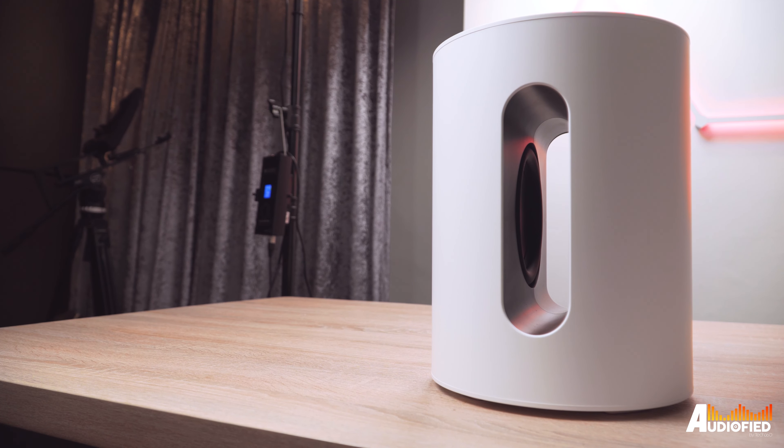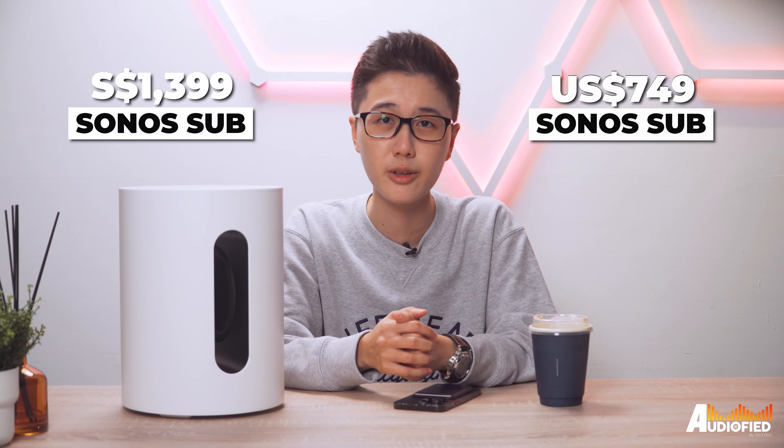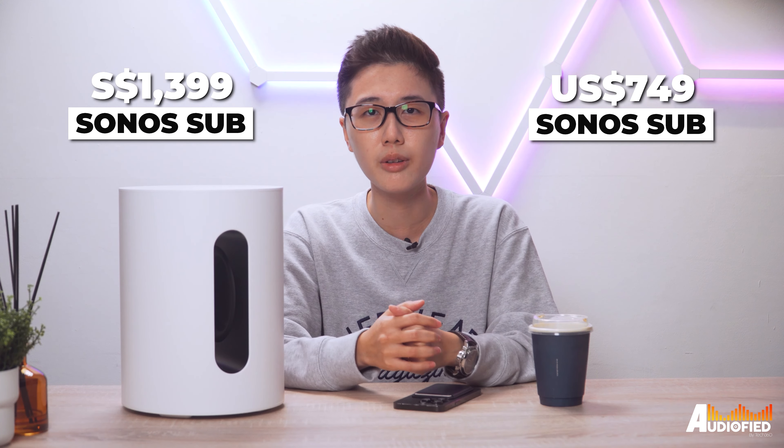That being said, the pricing strategy here is very odd. The sub mini costs 869 Singapore dollars or 429 US dollars, which makes it the same price as the Sonos Beam Gen 2 here in Singapore and even more expensive than the Sonos Ray. While there aren't really any other better options if you have one of the smaller soundbars and you don't want to spring 1004 Singapore dollars or 749 US for the Sonos sub, it's just peculiar. Most consumers would likely take a look at the price tag and just forget about getting a sub. I really hope that Sonos drops the price for the sub mini soon because that price tag will likely put off a lot of people.